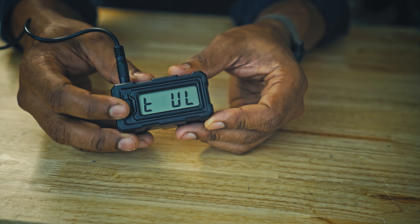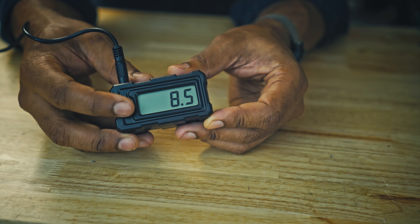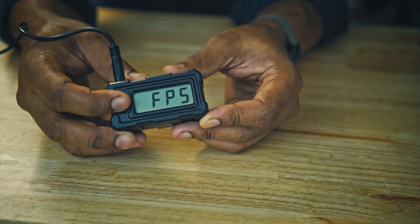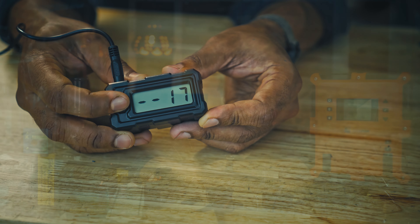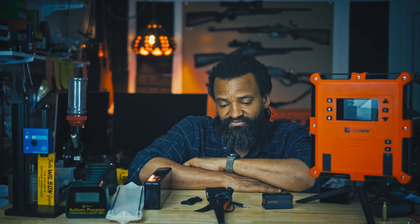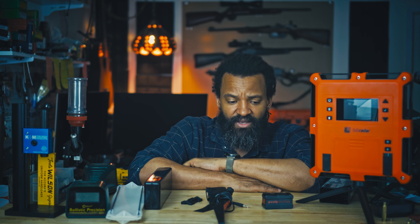The second one I got — I wanted a solution where I don't need to go in front of the table at the range to set up. I was eyeballing the Labradar, but the price was deterring me a lot. So I went with the Sporter MagnetoSpeed, and this is great, but there are two huge caveats.